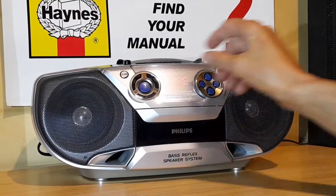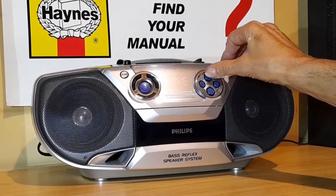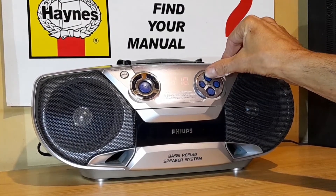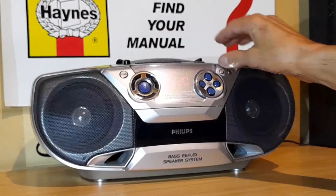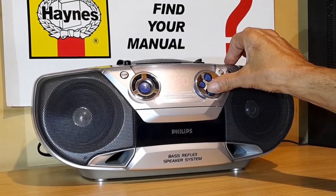Bass boost turned off. It does distort if you turn it up — especially with the bass boost. Distortion.